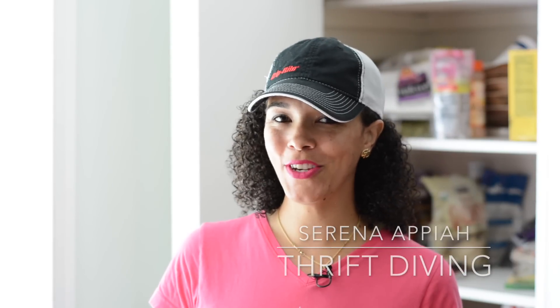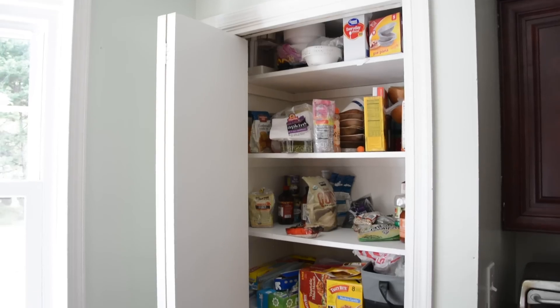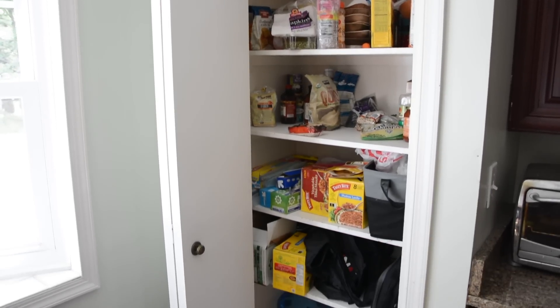Tell me if this happens to you — you walk into that space in your house that drives you crazy and you think, I gotta do something about this. For me, when I walk in my kitchen, my pantry gives me that feeling. I gotta do something about it.